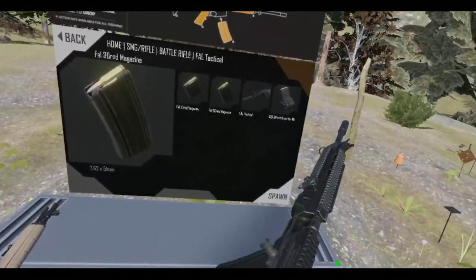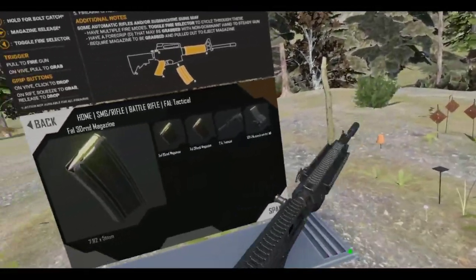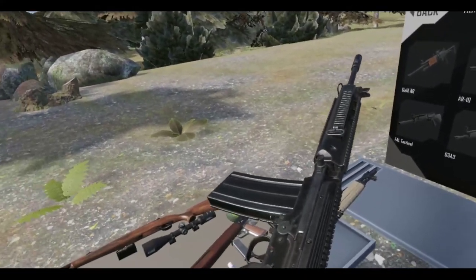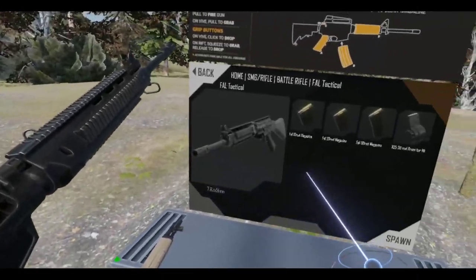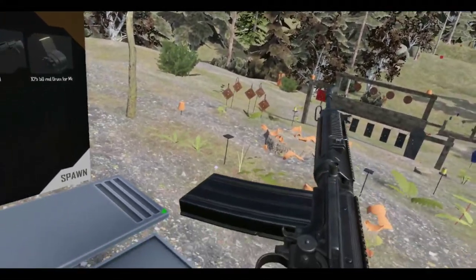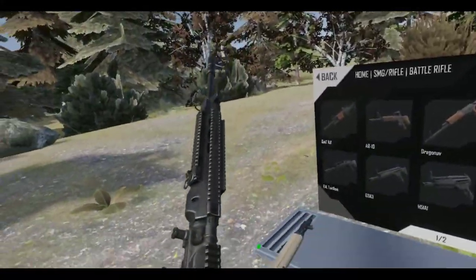Oh, it does have a bolt release. I might be thinking of the G3. That's pretty good. I do like that this is select fire — you have semi and full auto. Did I just use up all the ammunition? Just out of rounds for right now.